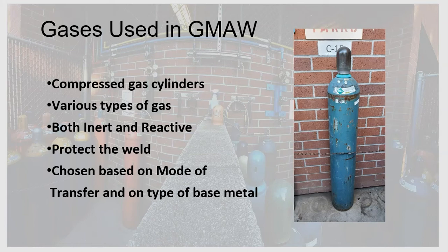Shielding gases are both inert and reactive. Inert gases do not chemically react with the weld — as they flow out of the nozzle protecting the weld, they don't alter it. Reactive gases do chemically react with the weld. The main purpose of shielding gas is to protect the weld as we're welding and as it cools, keeping impurities in the surrounding air from getting into the weld and causing discontinuities or weld flaws.